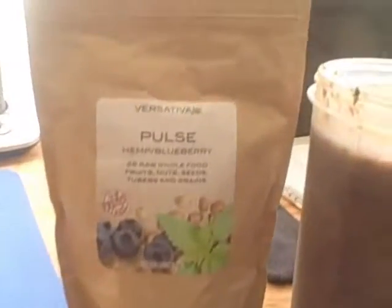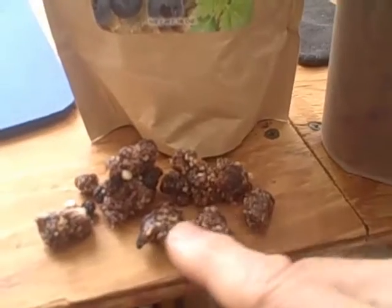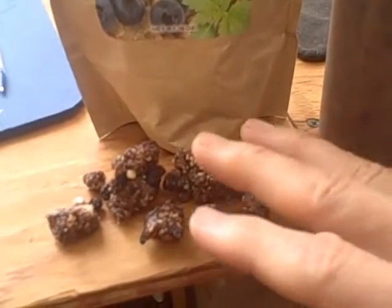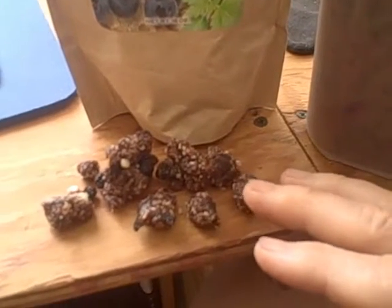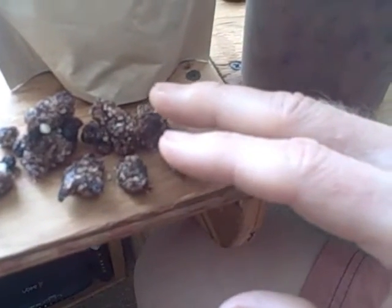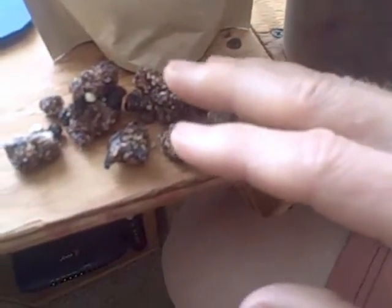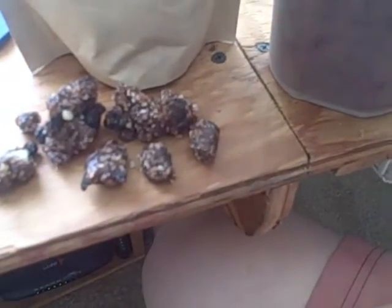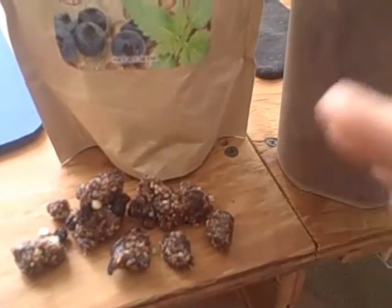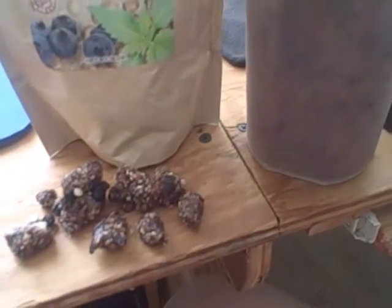This is the Versativa Hemp Pulse — this is their blueberry flavor. It comes in a 16-ounce bag of little nuggets. It's hemp seed and hemp oil mixed with about 26 different super fruits, signature veggies, and different nuts, all dried at room temperature — so they're raw vegan, with 100% of the enzymes, nutrients, minerals, and vitamins intact.